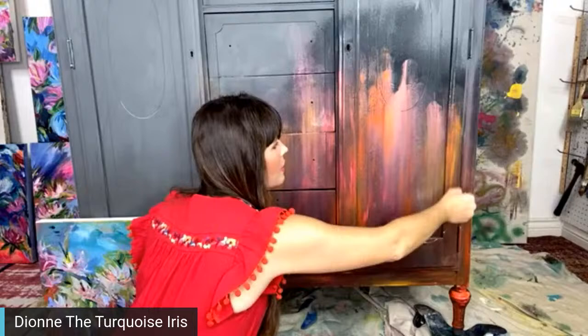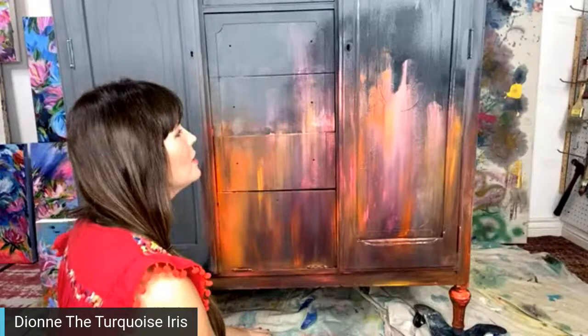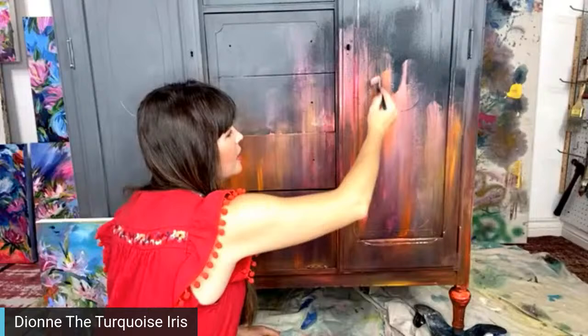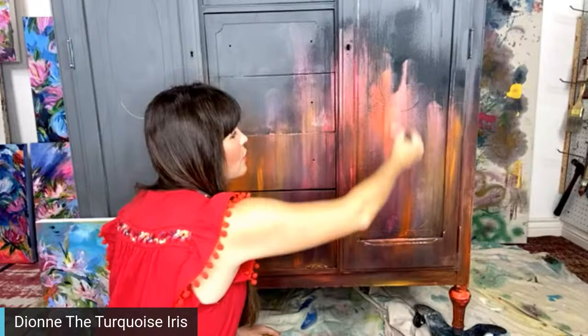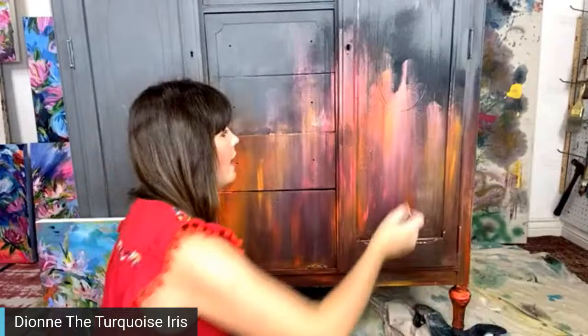Missy asks what advice I would give to someone thinking about painting furniture professionally — so much advice! That's why I have a membership group. I would probably not turn it into a business until you felt really comfortable with your design sense, who you're marketing to, and where you're going to market it. Keep it a hobby as long as you can, unless you're really ready to jump in, because it is hard work. Keep painting and growing your craft before you turn it into a business.